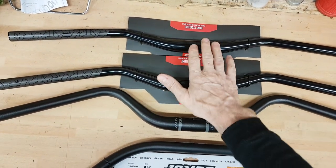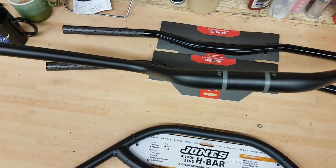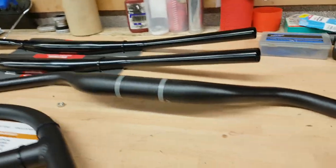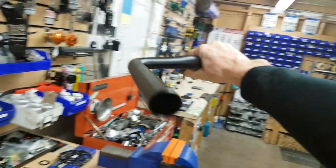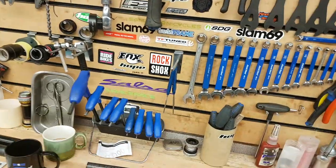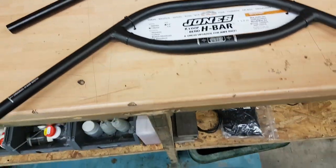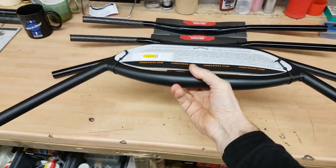So these are slightly turned up, these have definitely got rise which you can see. Like with a drop bar they would be really handy. And of course you've got dear old Jones bars which do have a slight rise, and again you could flip them to give you some drop.